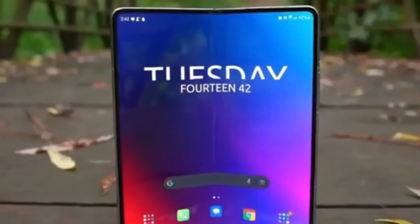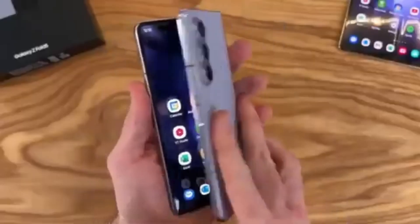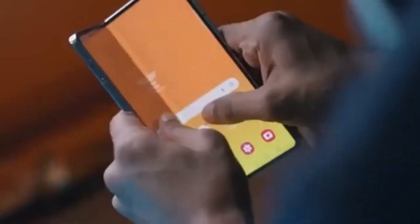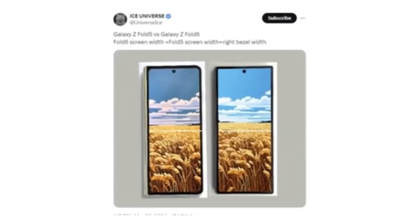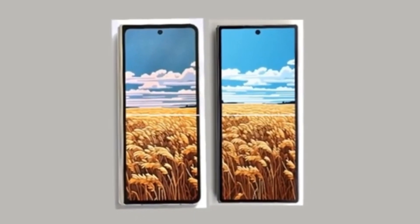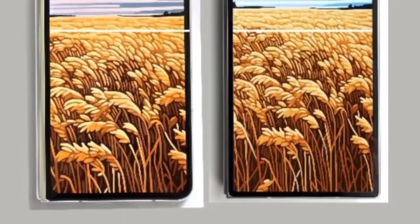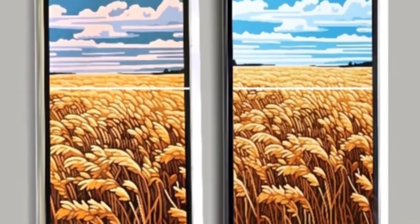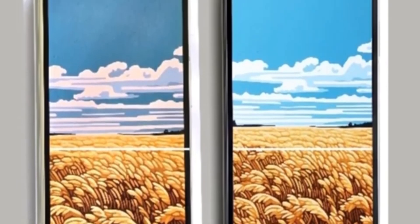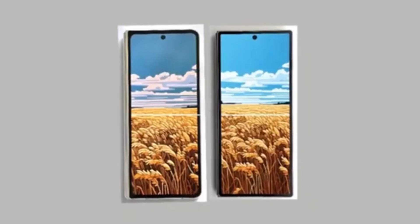Moving to the front, the first hands-on image of the Galaxy Z Fold 6 has leaked and reveals that Samsung has finally listened to Galaxy Z Fold users — the new foldable phone will feature a wider cover screen compared to the Galaxy Z Fold 5. Reliable tipster Ice Universe shared a full image showing the front of the device, comparing it to the Galaxy Z Fold 5. The upcoming foldable will have a wider cover screen that matches the width of the Fold 5's cover screen plus one of its bezels, improving the typing experience and resolving aspect ratio issues in some apps and games. The new foldable also appears to have much sharper corners.